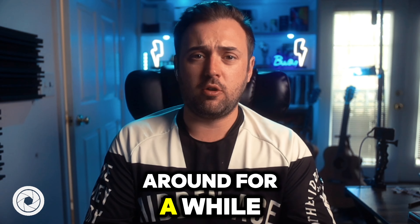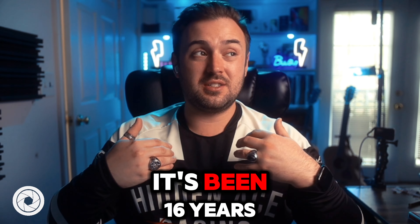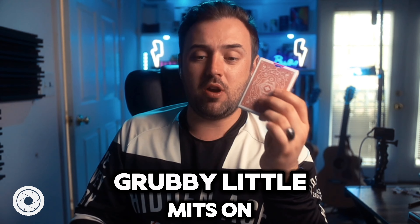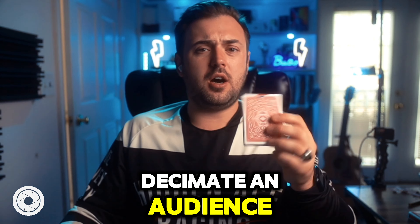So this effect's been around for a while. I can personally attest to using this for — it's been 16 years at this point. I think I learned this when I was 15 or 16, and I've used it non-stop whenever I can get my grubby little mitts on one of these guys to basically just absolutely decimate an audience.